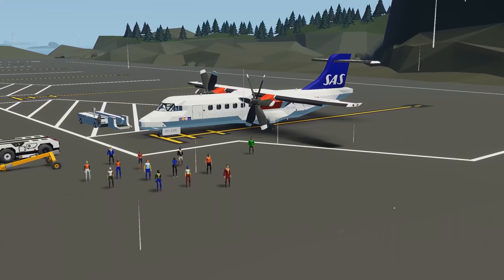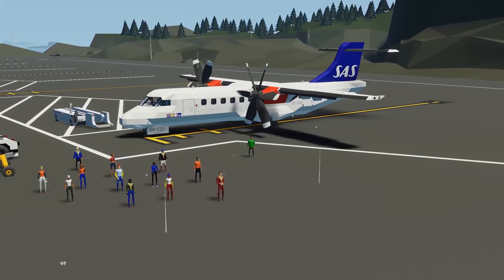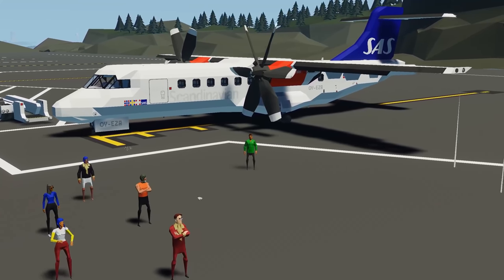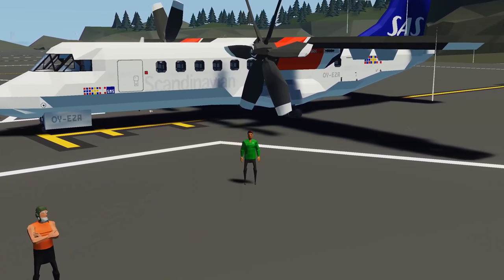Hello everyone, my name is Mustang Josie and welcome to my channel. In this video we're going to be checking out an awesome ATR-72-600 Scandinavian airline plane.